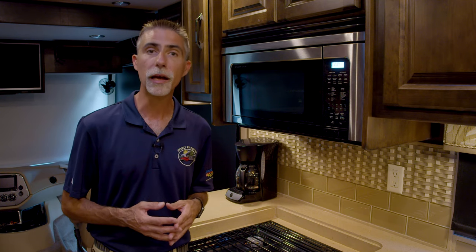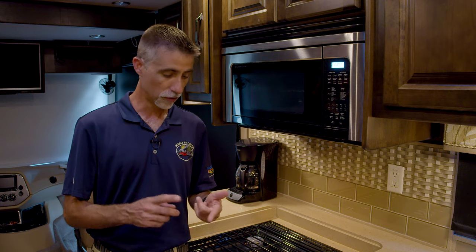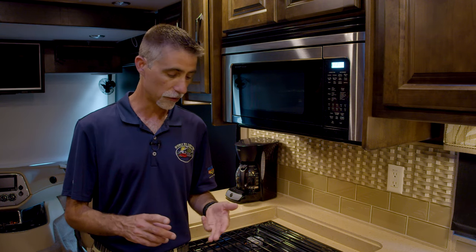That also applies to other high draw items like toasters and curling irons and hairdryers, etc. The point is, everybody, we have a limited amount of power and we need to be careful how we use it.